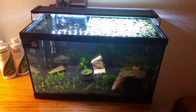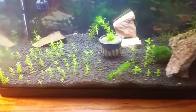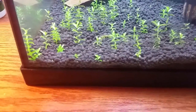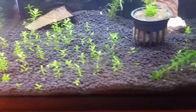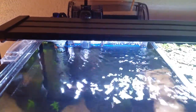Hello YouTube and fellow aquarists. I have a 10-gallon shrimp tank that I'm trying to carpet, so I have the Fluval Stratum substrate and some regular baby tears — these are not dwarf baby tears. Dwarf baby tears require CO2 and high light, which you could use. I have the Phoenix Planted Plus 24/7 light.